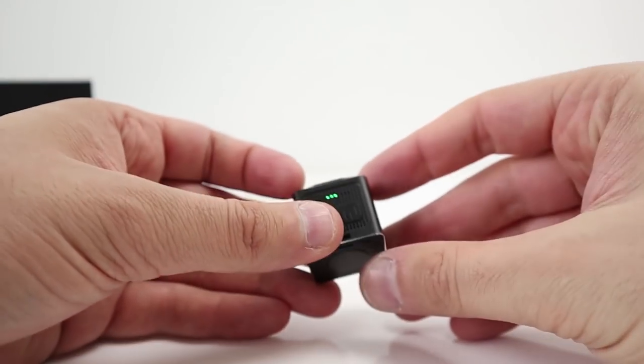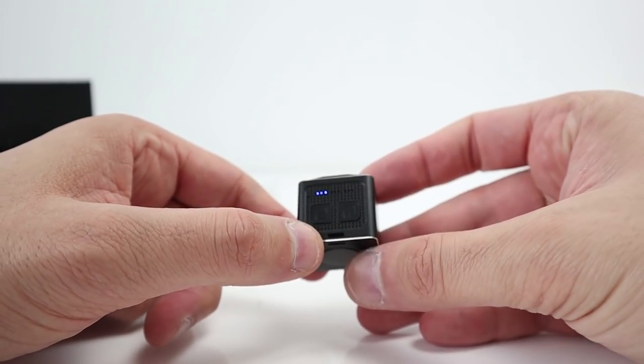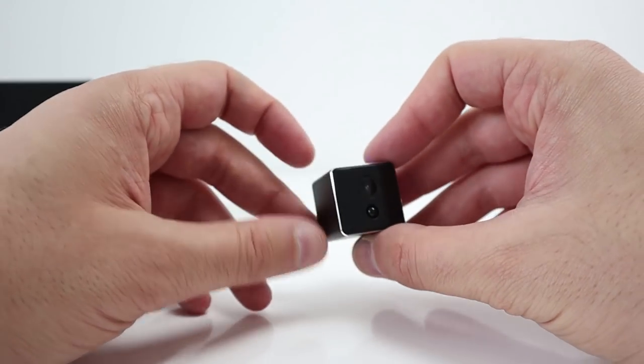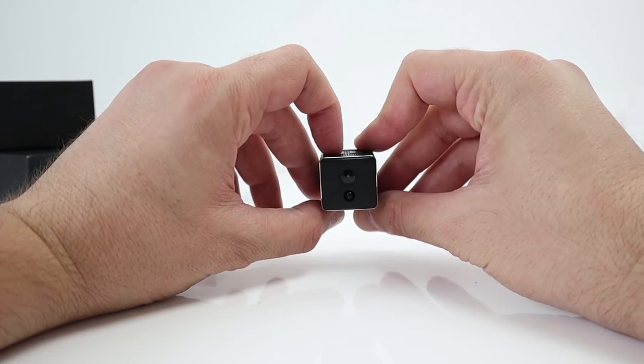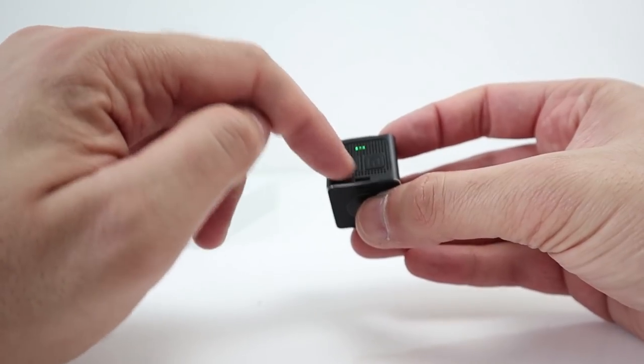So the blue light is photo mode. Let's do a selfie — press the power button. And it does flash; the blue light flashes when you take a photo. So it's back to video mode, recording video again.